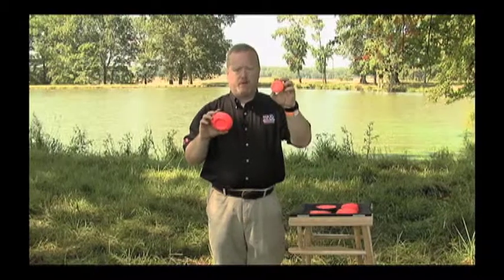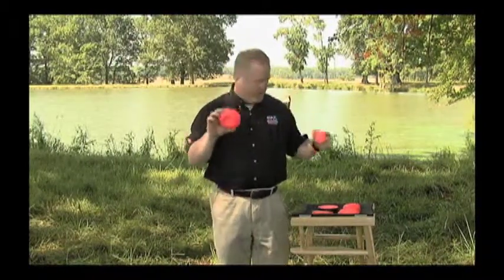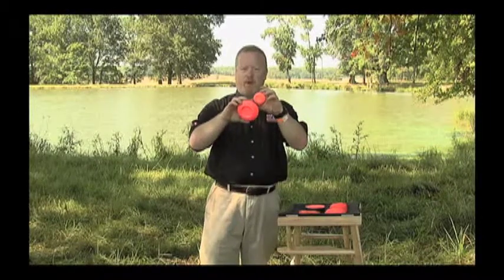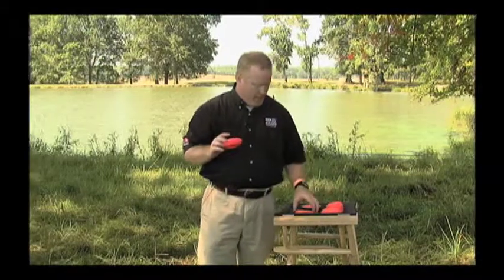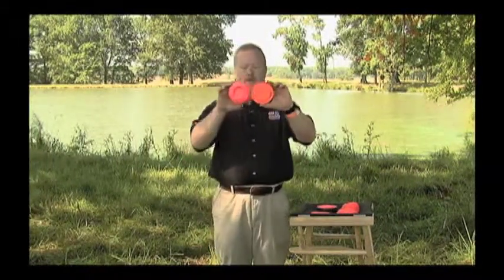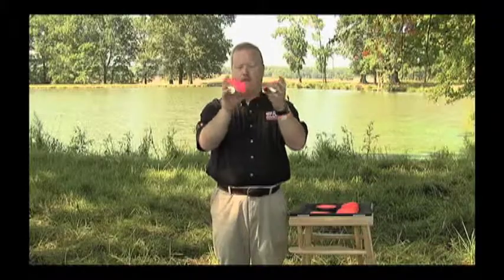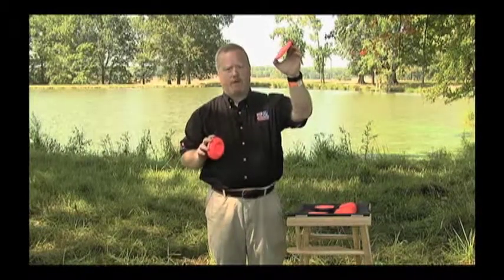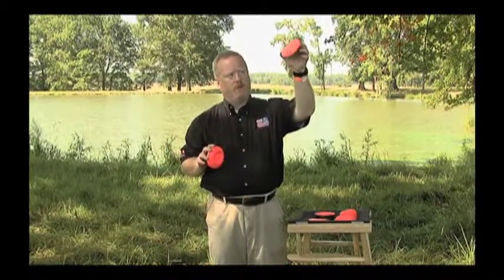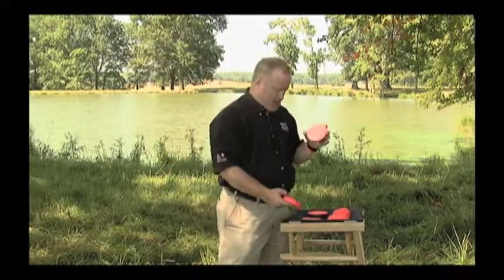I actually shoot the Mini targets better because it's easier to concentrate on a smaller area. It's the principle from The Patriot — aim small, miss small. A different target is the Batuu. Same size as the standard target, but notice the profile — it's slimmer, like a Frisbee without the edge. This target is thrown through the air, and when it loses momentum it's going to lose speed, turn on its side, and drop. That's the Batuu target.